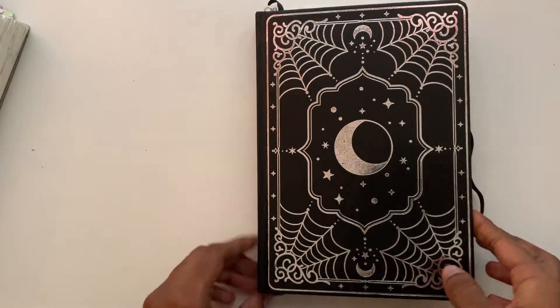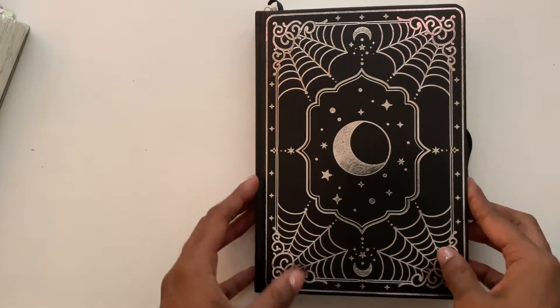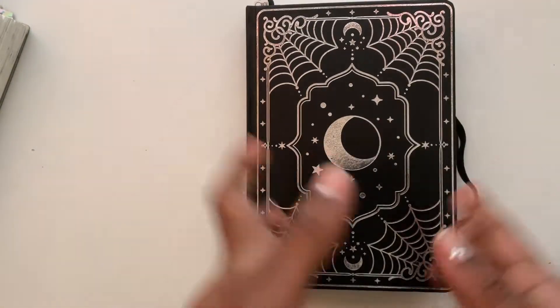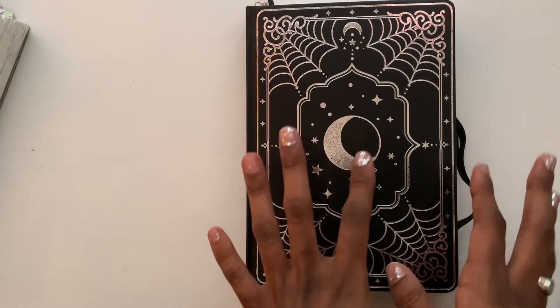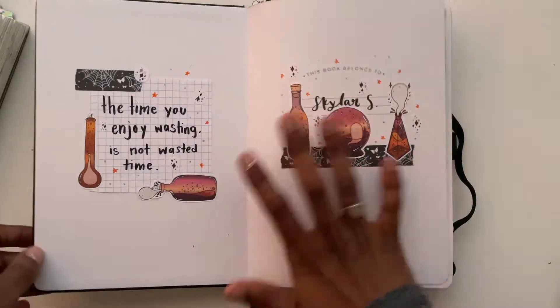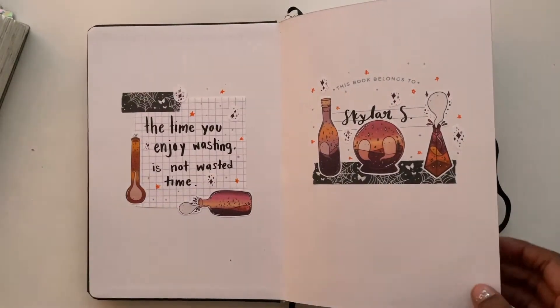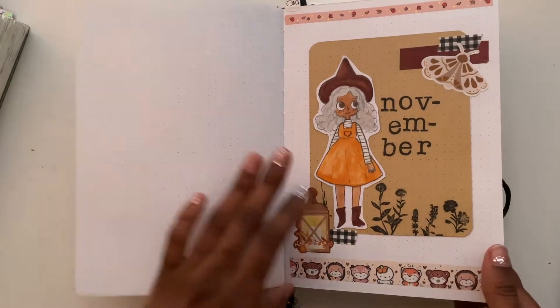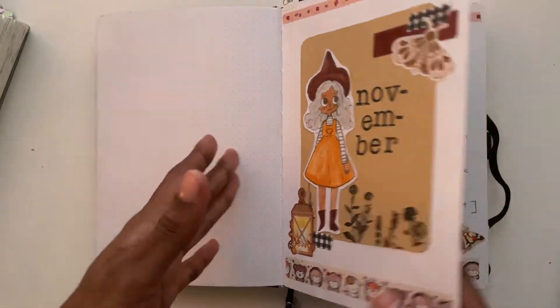Hello friends, welcome back to the channel — it's Skylar Scribbles! In this video I'll be flipping through my November pages and showing you my December setup. I've been using this A5 art journal notebook as a creative bullet journal, and I plan to use it into 2023. I've been experimenting with it all year and I think it will more than likely stay in my lineup.